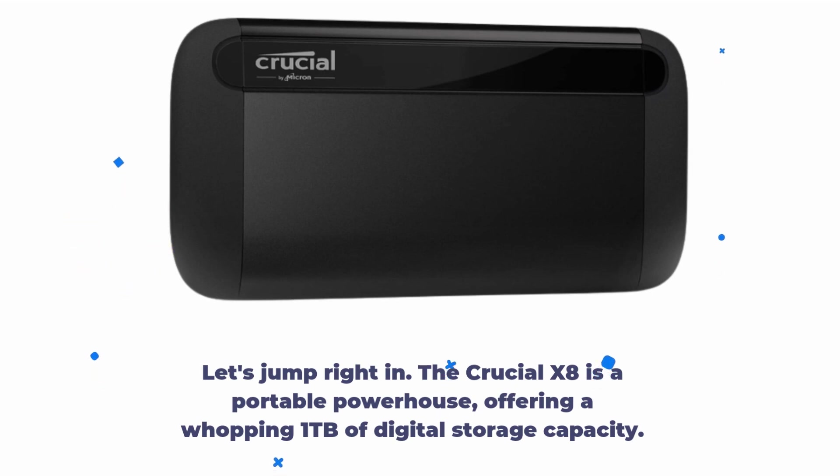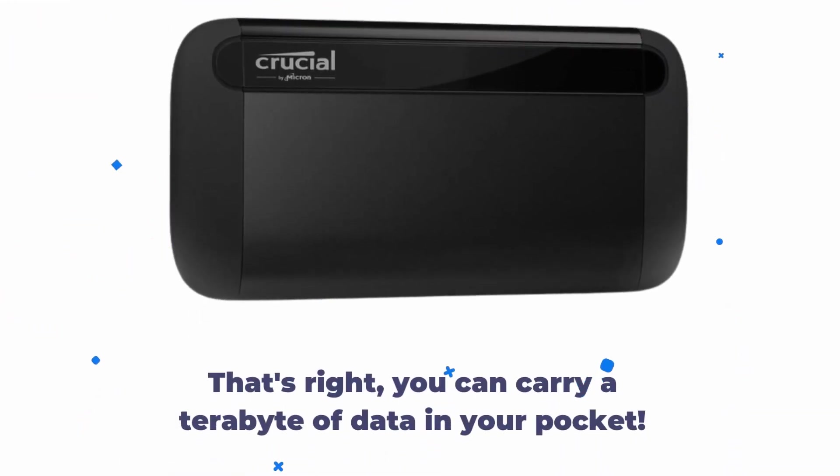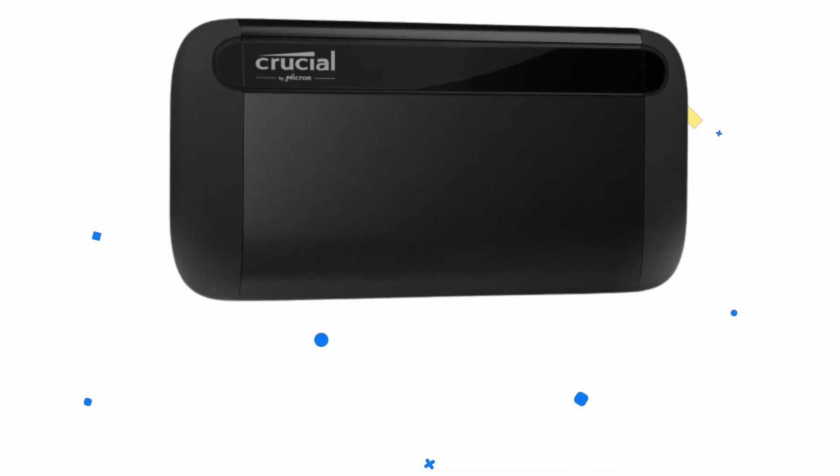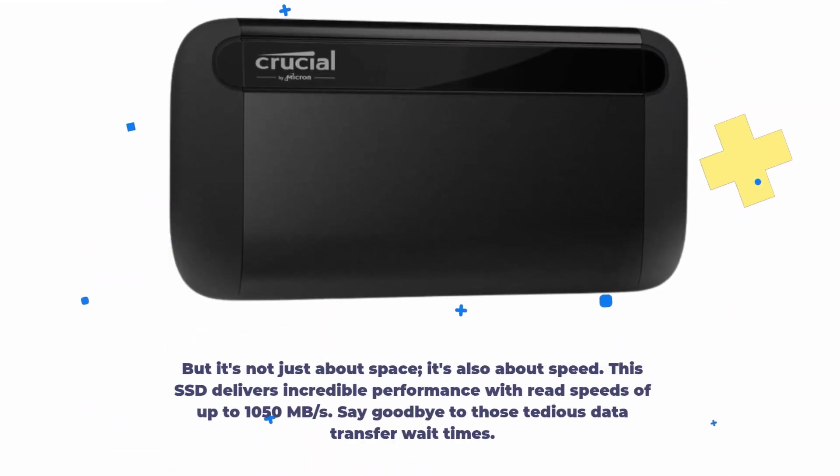The Crucial X8 is a portable powerhouse, offering a whopping 1TB of digital storage capacity. That's right, you can carry a terabyte of data in your pocket. But it's not just about space, it's also about speed. This SSD delivers incredible performance with read speeds of up to 1050MB per second. Say goodbye to those tedious data transfer wait times.